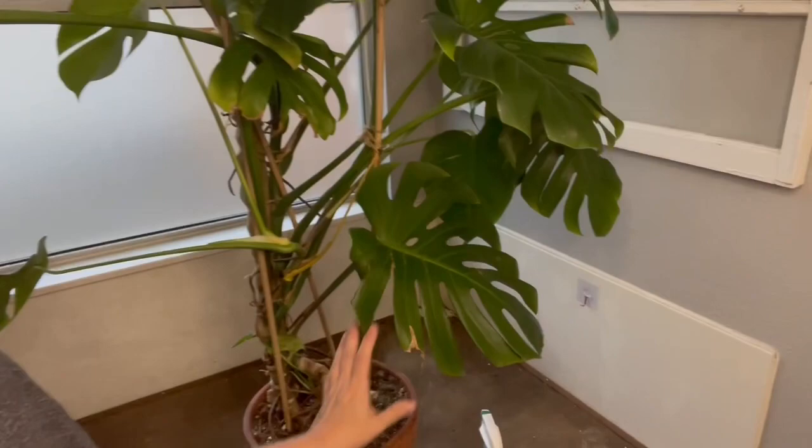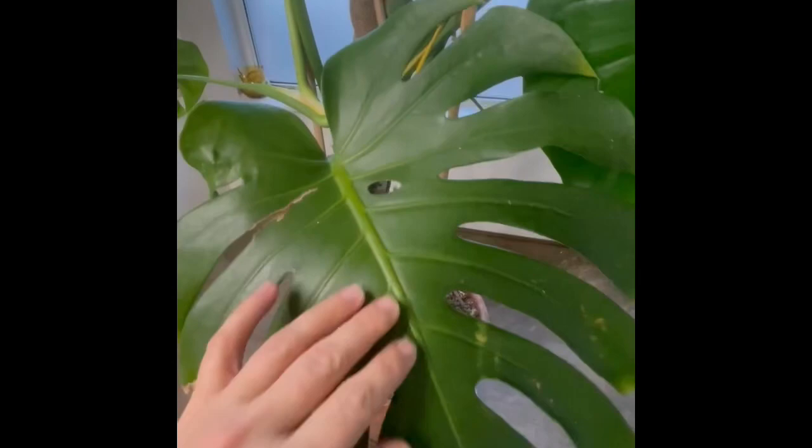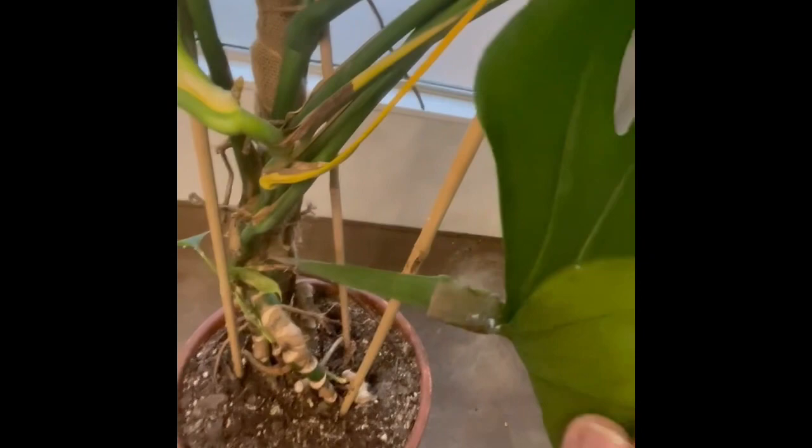I'm going to show you some videos of what I'm trying to tackle, then unpot the plant, put in brand new soil, and throw the old soil directly in the trash because it's contaminated. See these white things right here — those are mealybugs. They love to hide under the leaf. They don't really move, and when they do move they move really slowly. This whole underside of this leaf is covered in mealybugs.